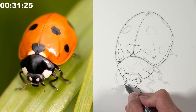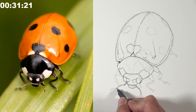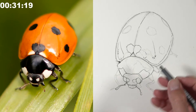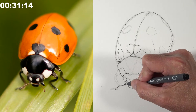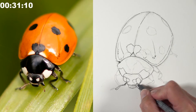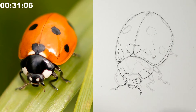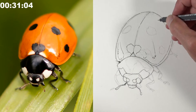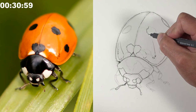Matt uses broken lines throughout — complete lines aren't necessary everywhere. You can also change your graphite drawing as you go back in with ink, exaggerating or modifying elements as needed. He's currently using the 0.1 pen, which is the smallest he'll use for this drawing.